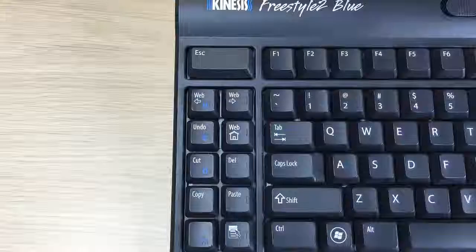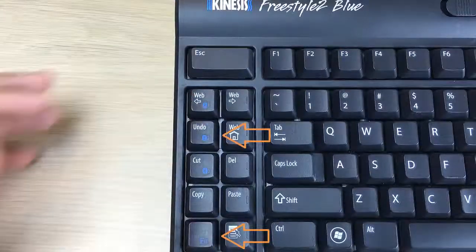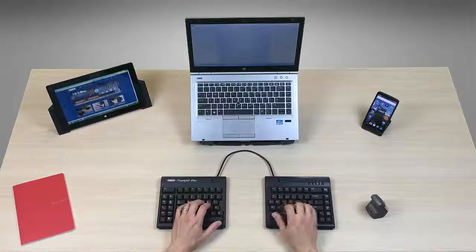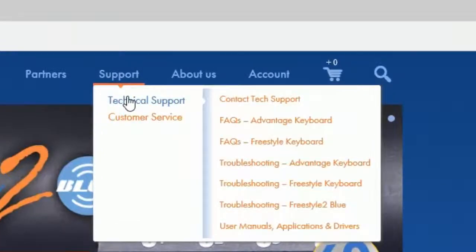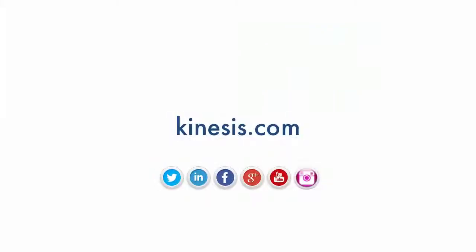If you would like to pair a second Windows device, follow the same steps but simply select a different channel before pairing. Bluetooth pairing for Windows 7, 10, Android, and Linux devices may differ. For troubleshooting and FAQs, please refer to the tech support section at our website, kinesis.com. Thank you.